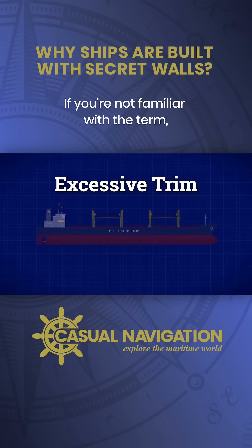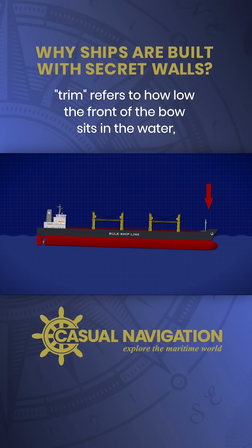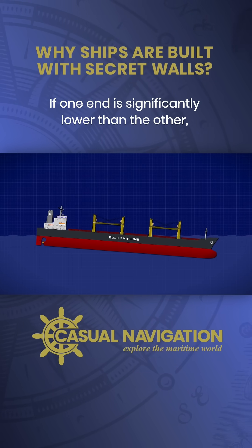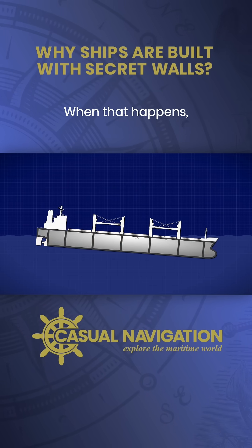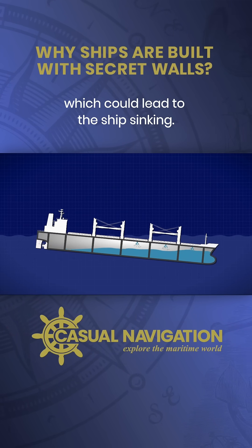If you're not familiar with the term, trim refers to how low the front of the bow sits in the water compared to the stern. If one end is significantly lower than the other, the deck might come dangerously close to the waterline or even submerge. When that happens, vents and other openings might let water in, which could lead to the ship sinking.